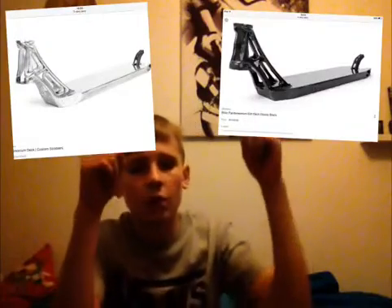And this deck — I love this Epic deck right there. It's delicious. I would have it in black or silver. Comment down below which one you like. Yeah, Epic one, super light, really nice.